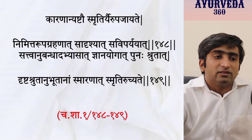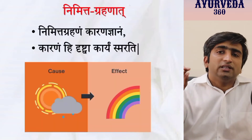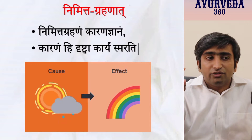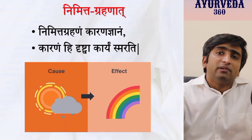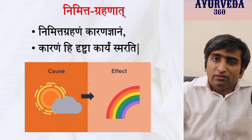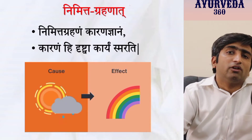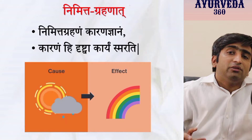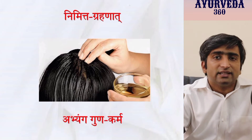The first method is Nimitta Grahana — one of the important causes for long-term memory. Nimitta Grahana means that as soon as you see a Karana (cause), you analyze the Karya (effect). For example, if you see rain happening along with sunlight, you guess there will be a rainbow shortly. By seeing the rain along with sunlight, you recall the rainbow. Apply this to shloka: as soon as you see a procedure or any Ayurveda-related therapy, try to recollect the relevant shloka at that moment.